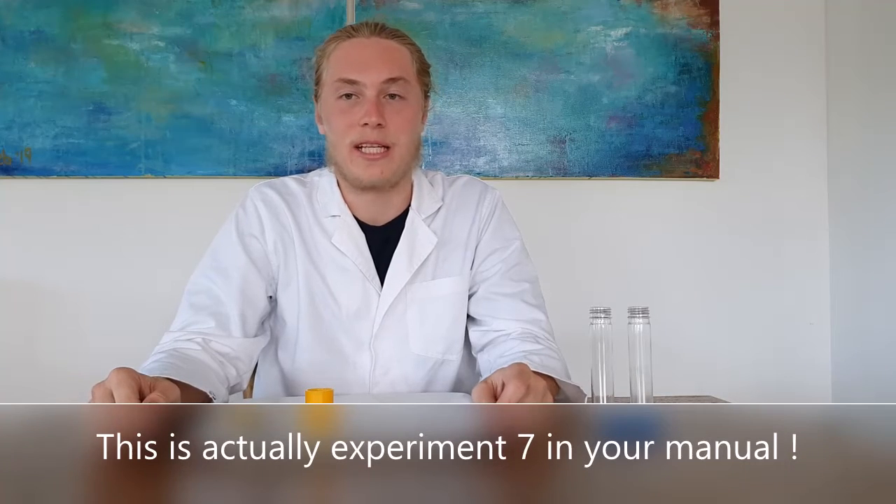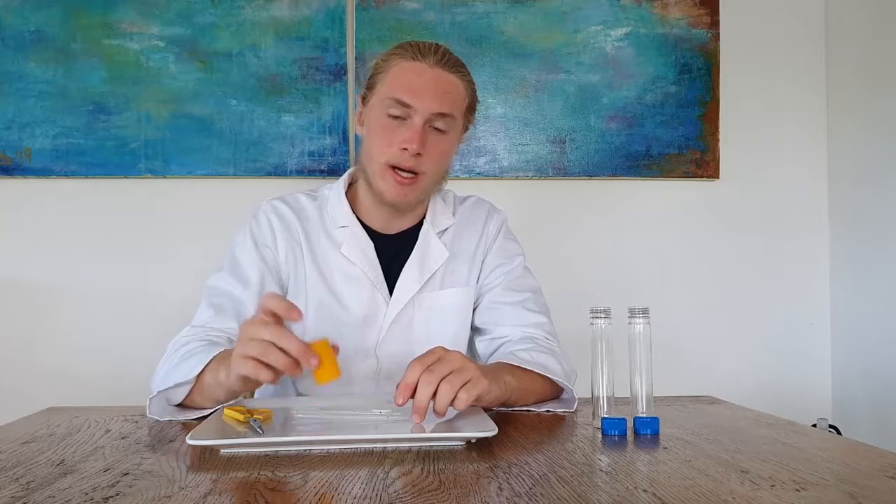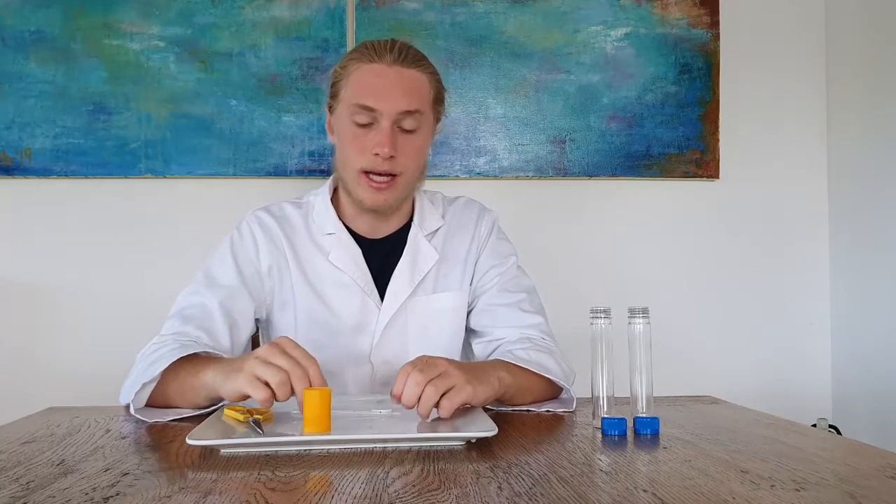Hi, I'm Luke and today we'll be doing experiment 6, a clock that uses density to work. This video will be split up into two parts, the first part showing how to make the connecting tube and the second part the actual experiment.